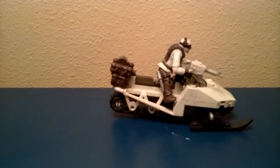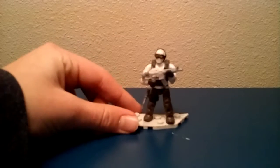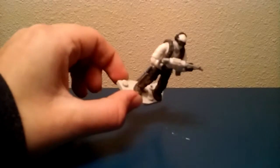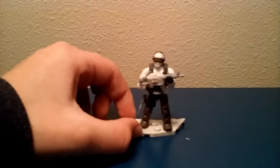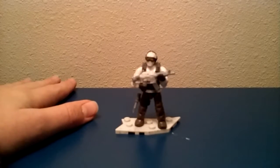Let's take a look at the minifigure. Alright, here he is. This little mini plate thing does not come with this collector construction set.